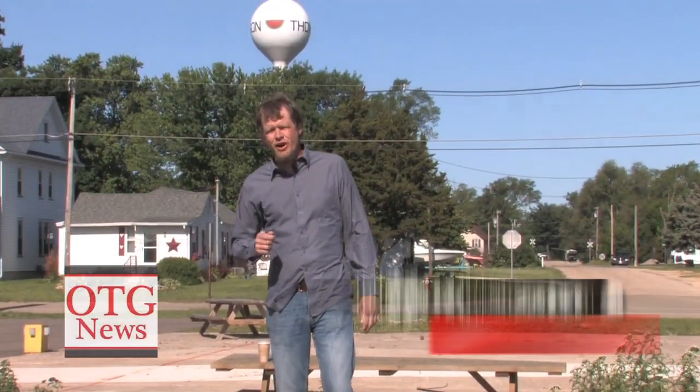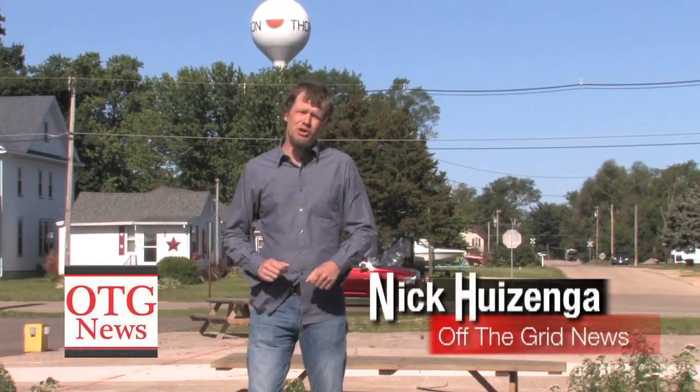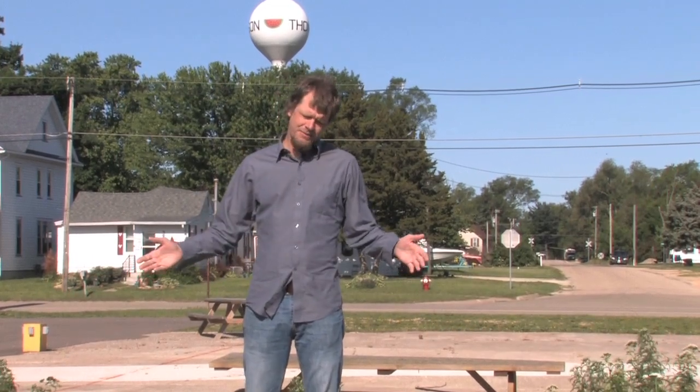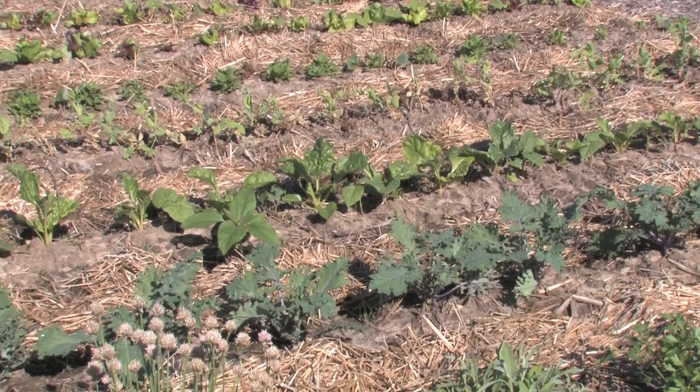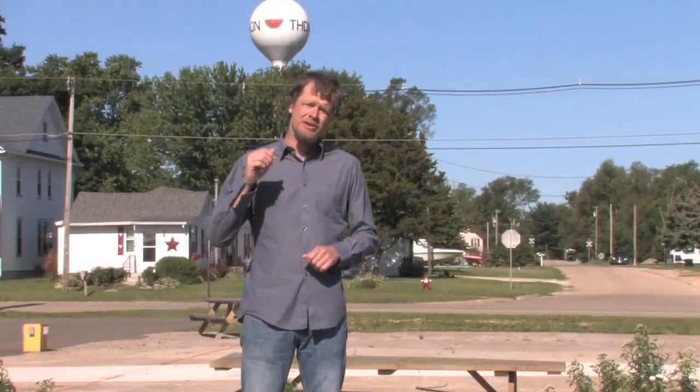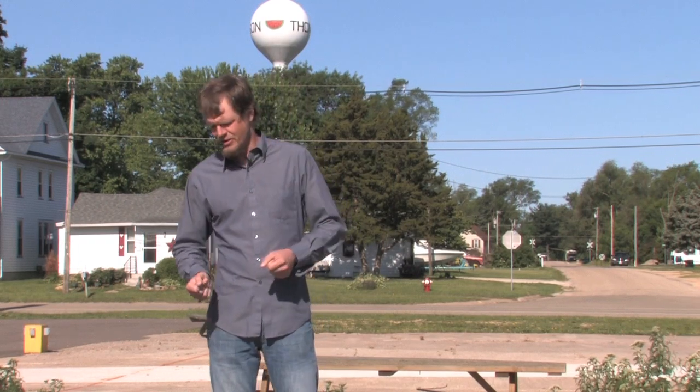Hey everybody, Nick Huizenga here with Off The Grid News. With summer quickly approaching and temperatures going through the roof, the trouble's not over yet. Even though our plants have a pretty good start in our gardens, this is the season of pests. And whether it stays hot and humid, or it gets hot and dry, either way you are going to have some pests to deal with.